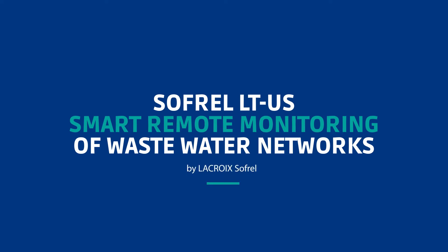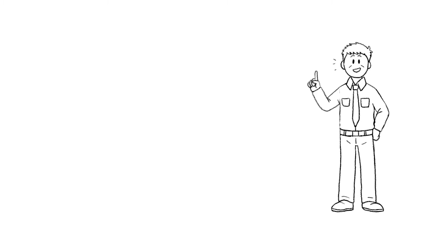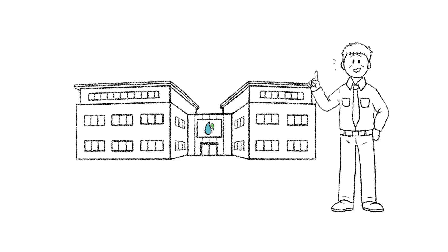Smart Remote Monitoring of Wastewater Management is simple, easy and reliable with Sofrel LTUS data loggers. This is Mr. Smith. Mr. Smith has many responsibilities as the head of the wastewater network.